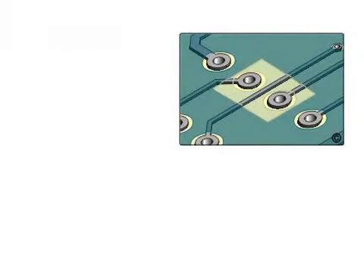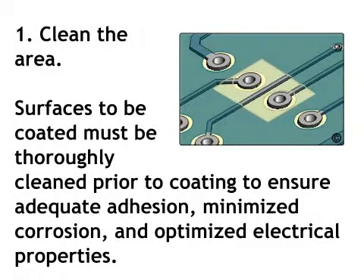The procedure follows. Step 1: Clean the area. Surfaces to be coated must be thoroughly cleaned prior to coating to ensure adequate adhesion, minimized corrosion, and optimized electrical properties.